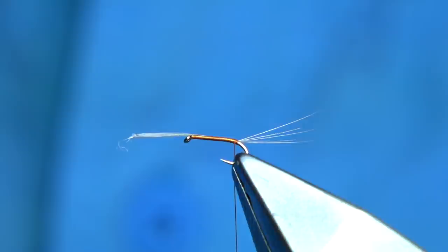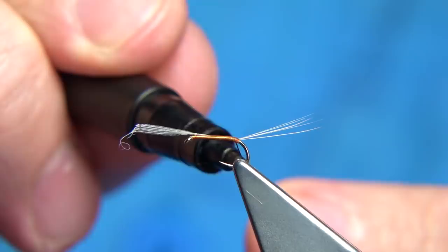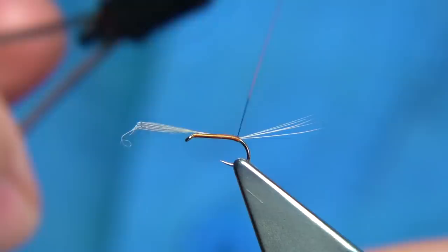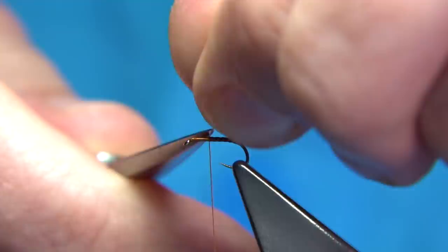One of the easiest ways to color the body is to use a pen — I'm using a brown permanent marker, coming down about a centimeter or so from the hook. Then we rub the fly to give it that nice quill effect. Then we can take away the waste.